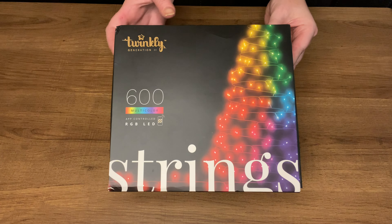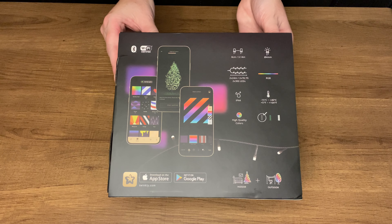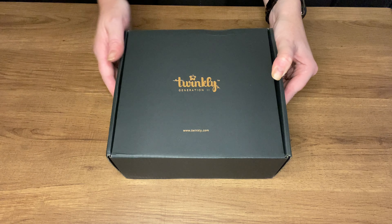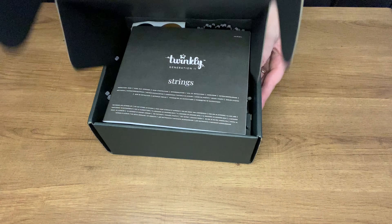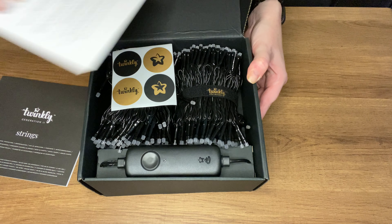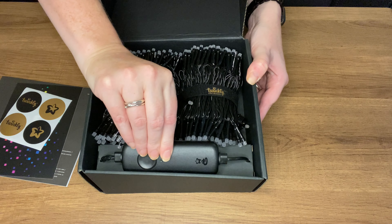So just a quick unboxing for you here. When you flip it over on the back, it gives you a brief overview of the app, the controls, and where you can download it from. When we start to unbox it, really really impressed with the presentation — I love nice fancy boxes. You've got the instructions here, which let's be honest, no one ever uses — let's use YouTube instead. There's a card about social media posting, some stickers that my daughter will absolutely love, and then of course the main event: the Twinkly lights.